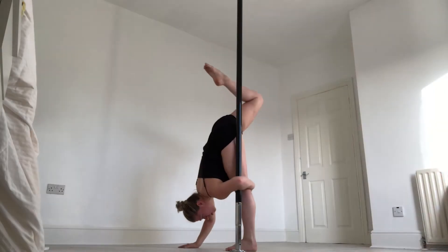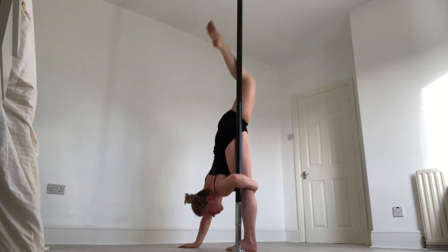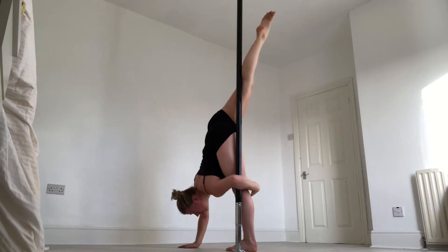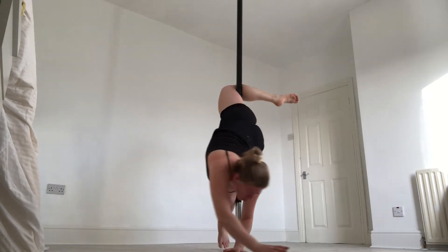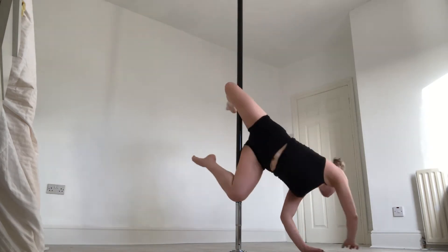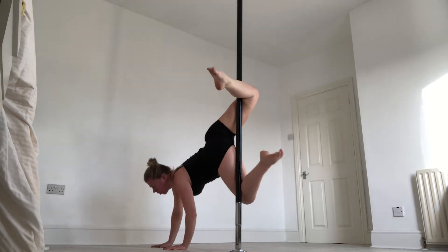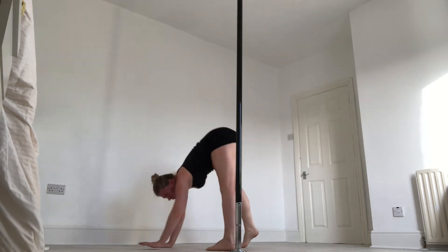Hi everyone, today I'm going to take you through this low flow tutorial. It's going to be great for your leg flexibility and also how you grip the pole from the floor. You'll definitely need to have your genie at least to get through this combination, and you should feel quite stable in a handstand as well.